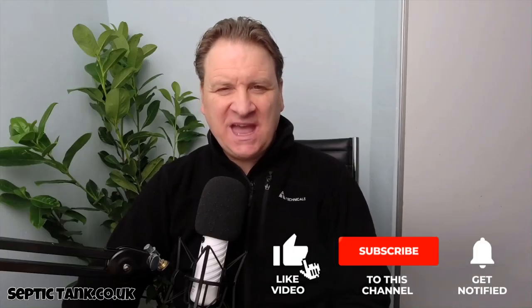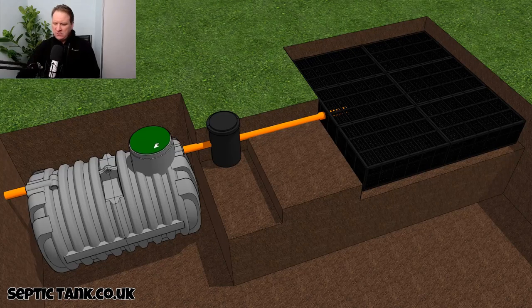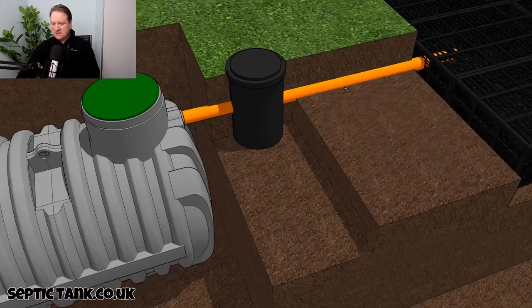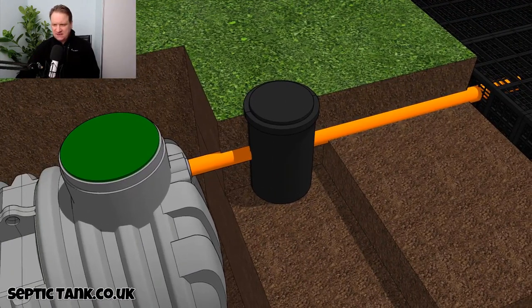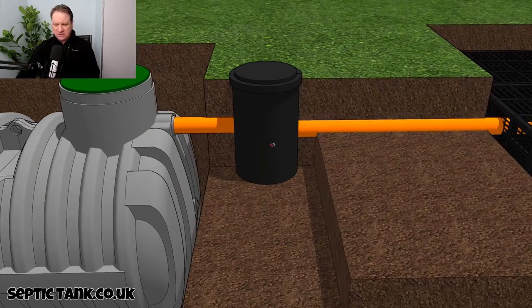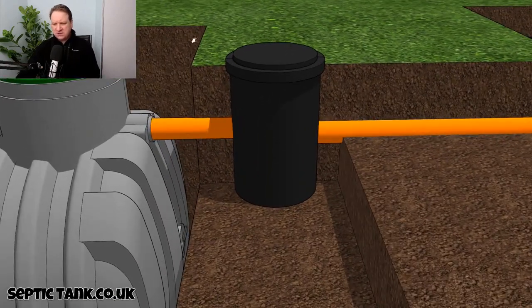Hello, Jason here, and in today's video I'm going to answer the question: what is a silt chamber? Well, let me show you. Here we've got a septic tank and a soakaway, and if I just zoom in to this little black chamber here that sits in between the septic tank and soakaway — this is called a silt chamber.